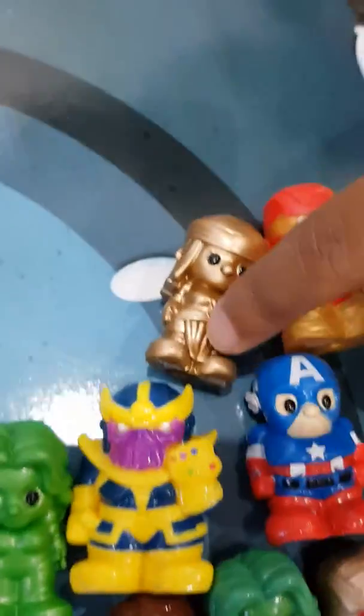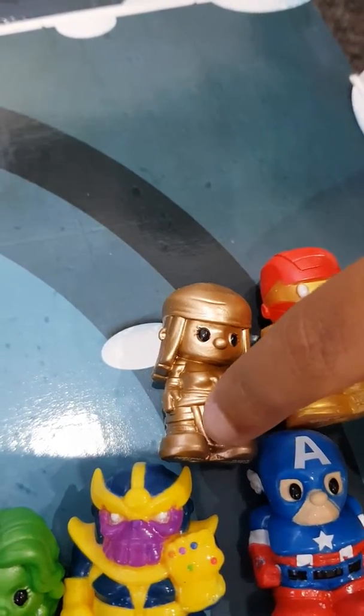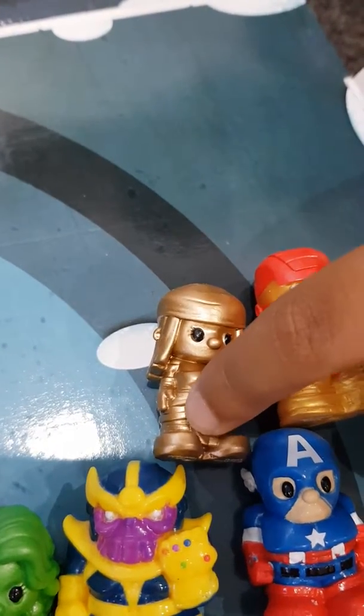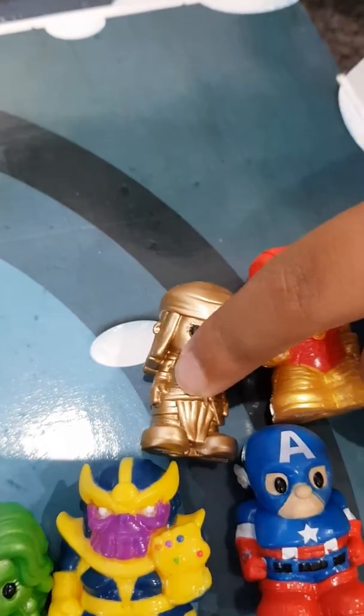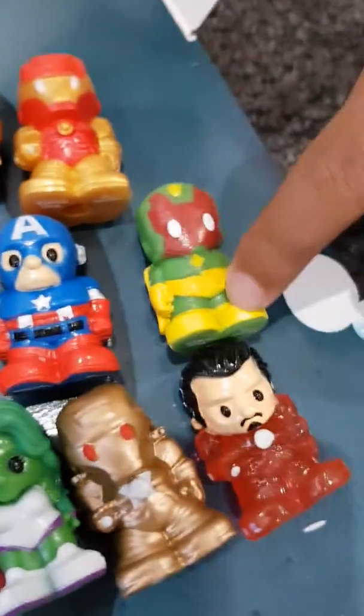This one's Thanos. This one is Golden... I don't know her name. This one's Iron Man Legion. This one's Captain America. And it's Blue Vision.